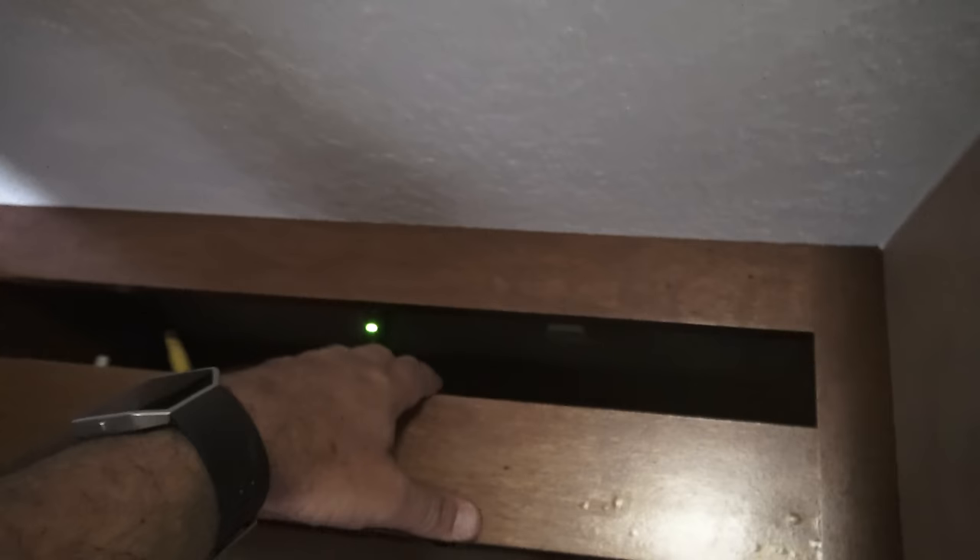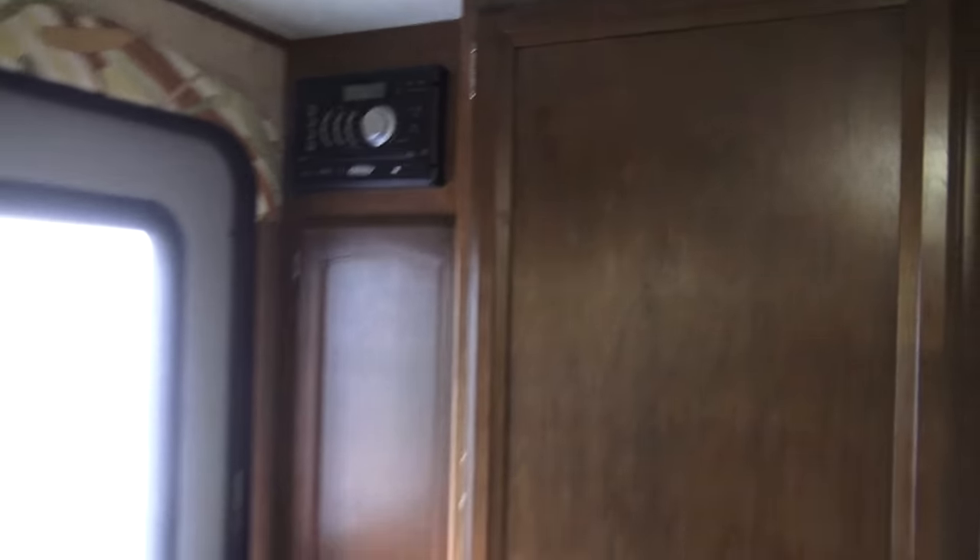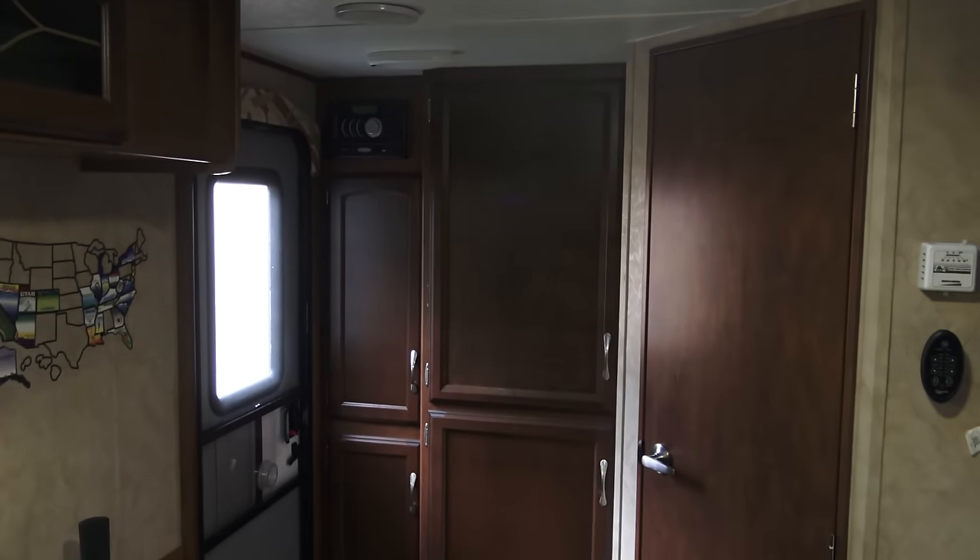We now have a hanging closet in our MicroMini and a charging station up here. There we go. I think it looks great. It's better than having that TV that we never watched. This is something I should have done from day one, but better late than never, right?